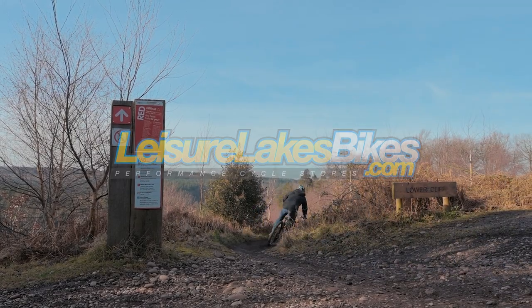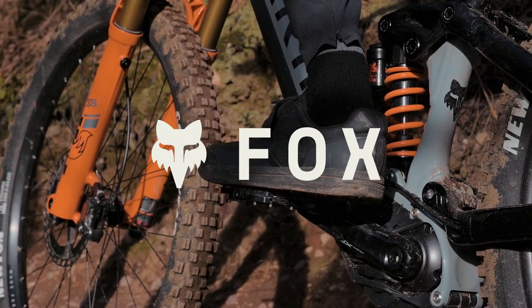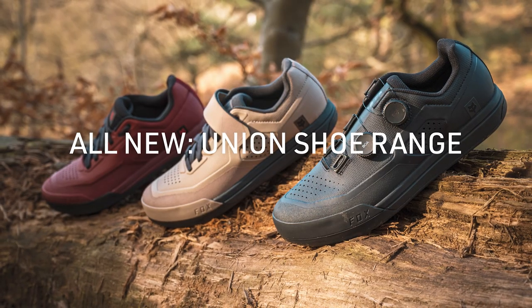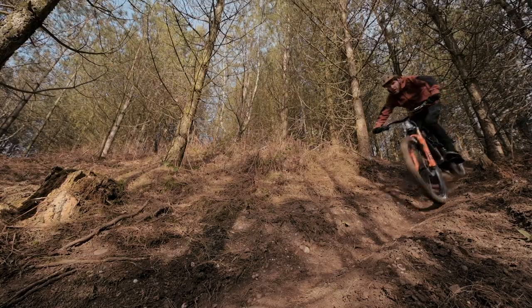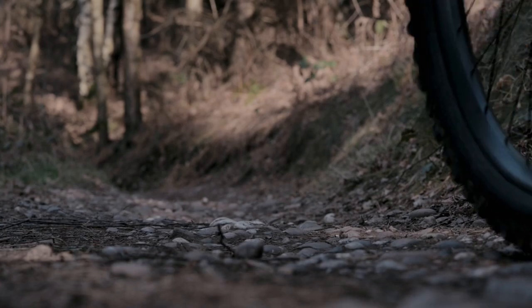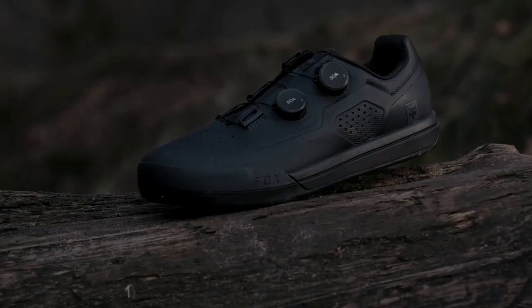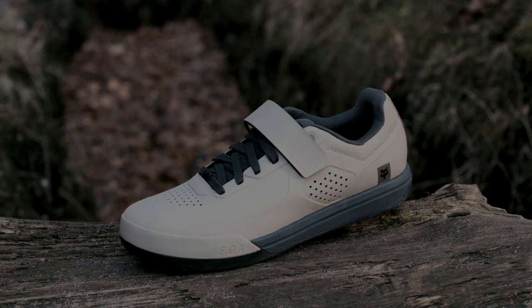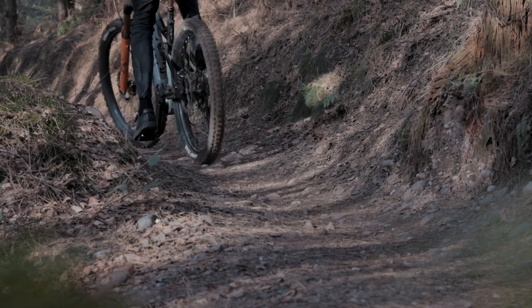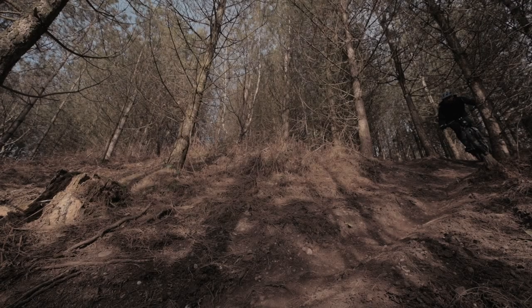After over three years of blood, sweat and laps, working with athletes such as the Santa Cruz Syndicate and even taking the top step at Red Bull Hardline, the Fox Racing Union footwear is finally here. We've done thousands of miles of wear testing including over here in the UK. We have three models, two clipless and one flat, with unisex sizing from UK 4 all the way through to UK 12 including half sizes, kicking off with four colours.